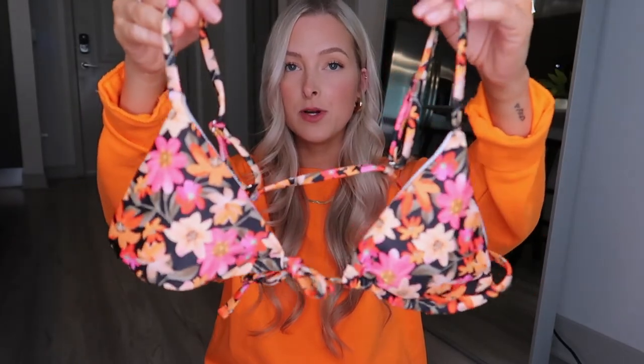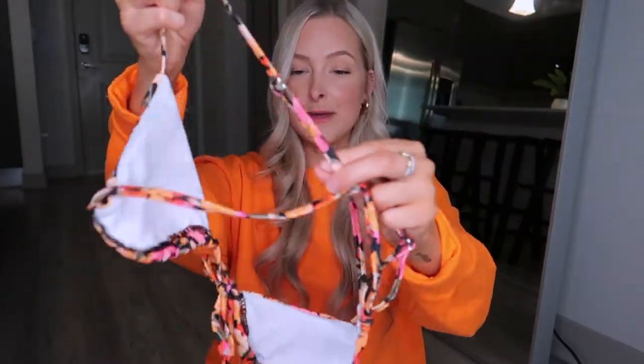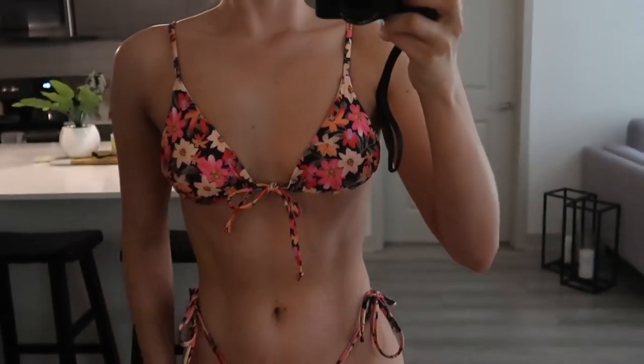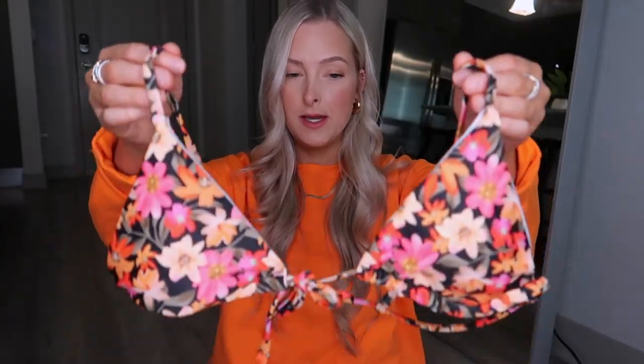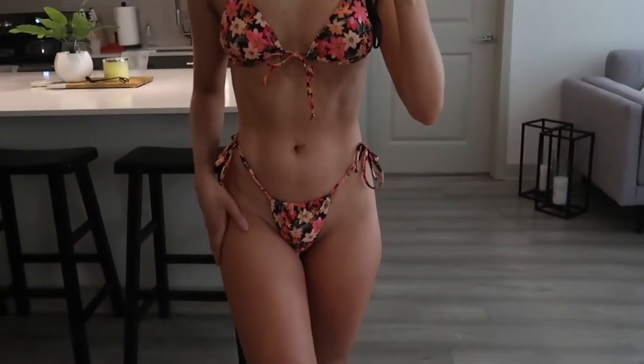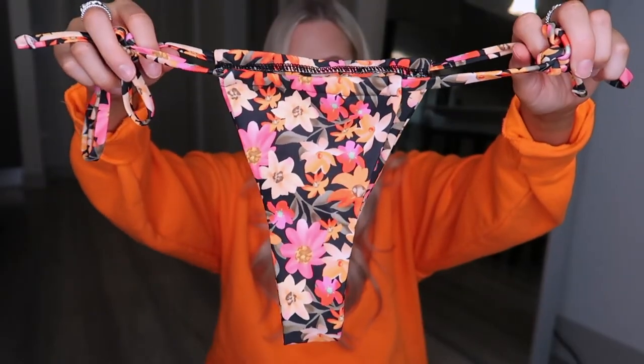Next, I got this floral triangle one. This one goes over your shoulders kind of like a bra, instead of tying around your neck, so it gives you more of a broad tan line if you're into that. The straps are adjustable in the back and it ties in the front, so you can make it tighter around your torso or underneath your bust. And here are the bottoms — these do ruch in a little bit, not as much as the Cotton On ones, but still. I love this pattern.